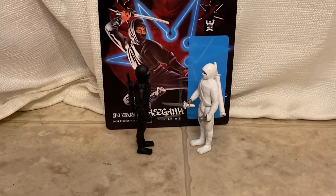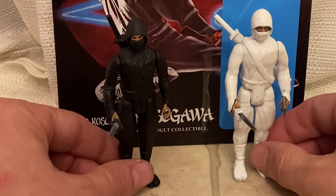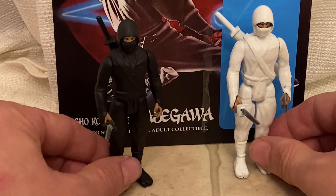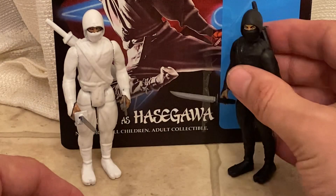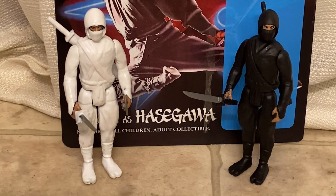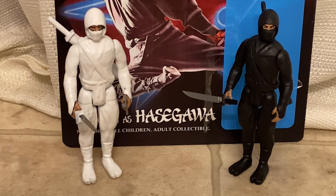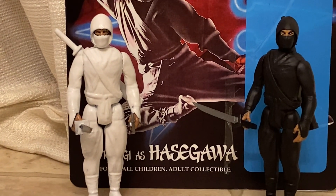I think they're super cool. What do you guys think? Alright my friends, that is a look at a couple of bootleg action figures from the 1981 film Enter the Ninja — Sho Kosugi as Hasegawa and Franco Nero as Cole. Take it easy, be back with some more cool stuff very soon. Happy Halloween!